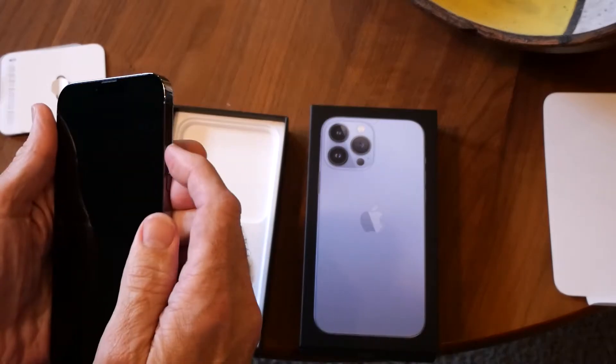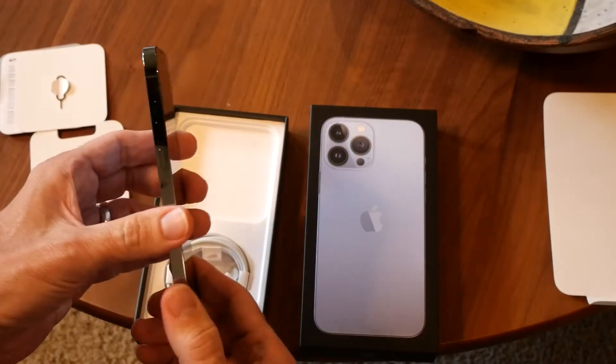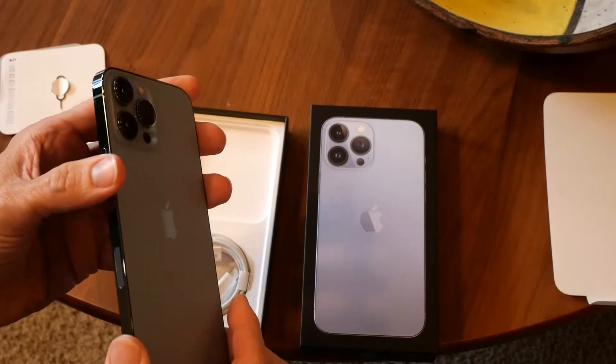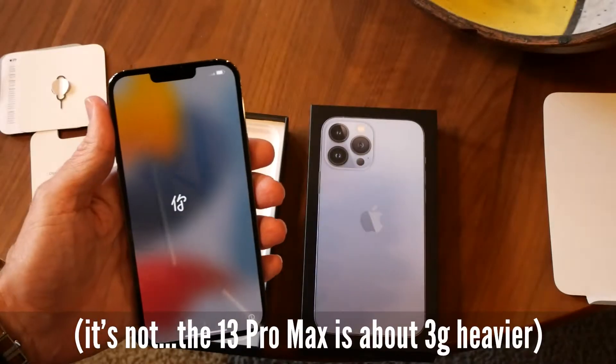Let's go ahead and turn this on, see what happens. It really is a beautiful looking phone and it's actually lighter than I expected it to be. I feel like my current phone is heavier than this.